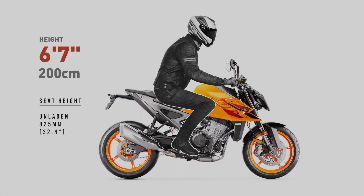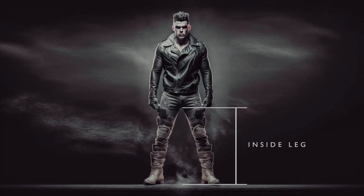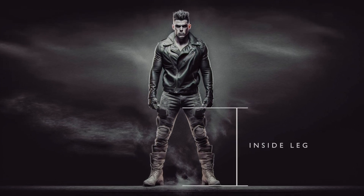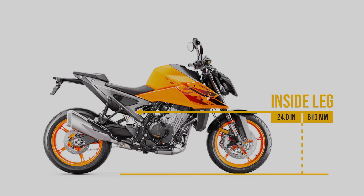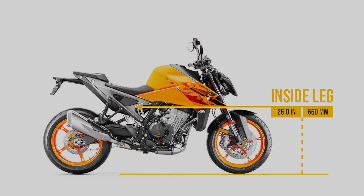Now let's compare your own personal inside leg measurement. To get your inside leg measurement, measure from the ground to your groin with your favourite riding boots on. Hopefully you find this video to be of value, and can now see how your own body proportions might compare to this motorcycle.